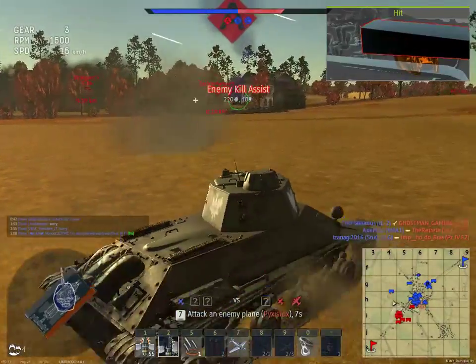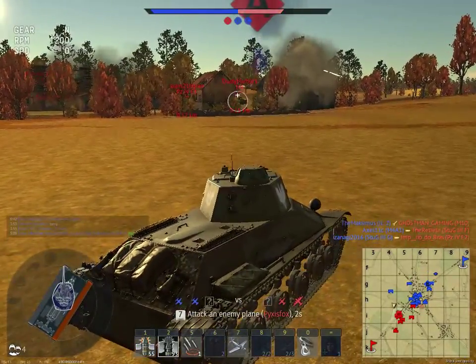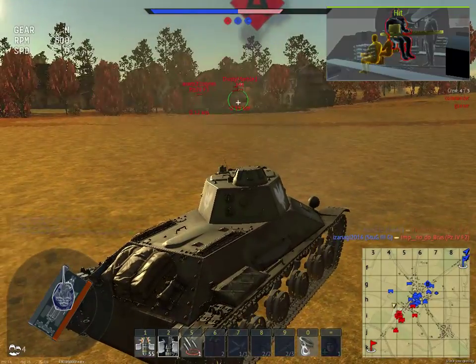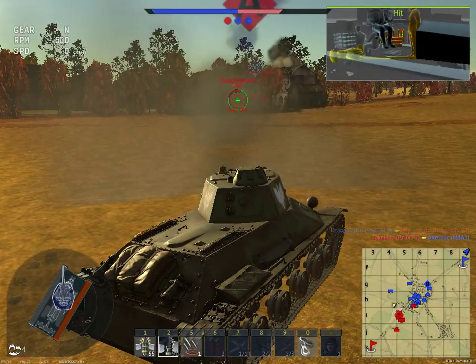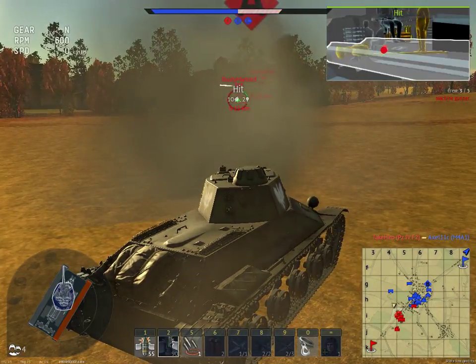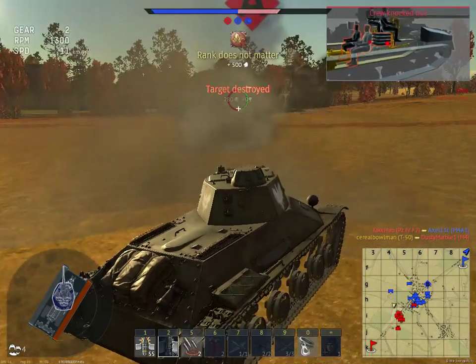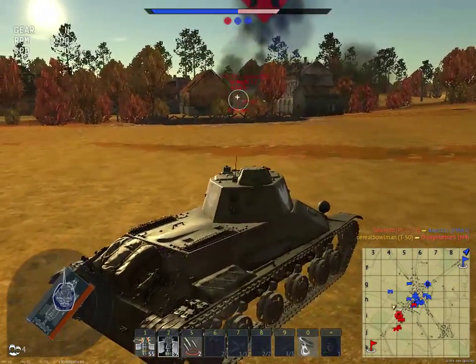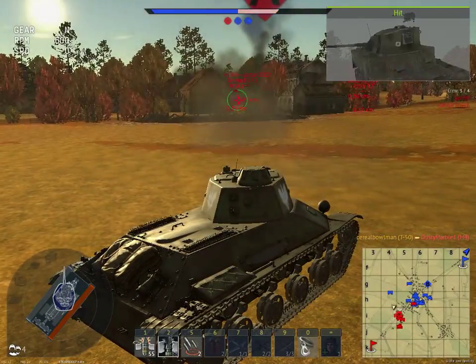I got a hit — took out its fuel tank, which isn't exactly a good hit. Okay, I took out his gunner. Another hit, didn't do much. There we go — I took out his crew by exploding his ammunition. There's an M3, let's take him out real quick. Took out his gunner.